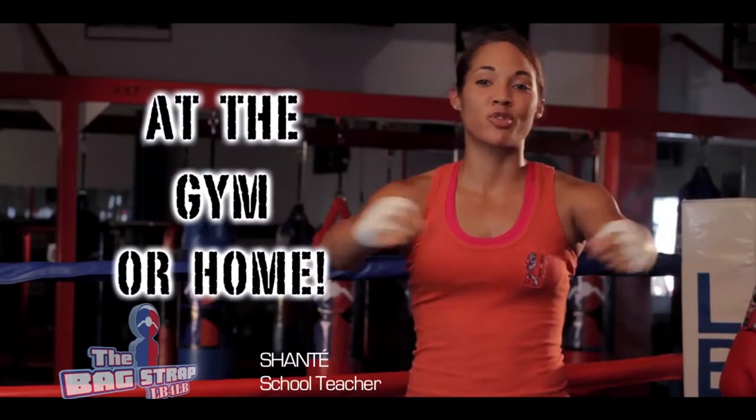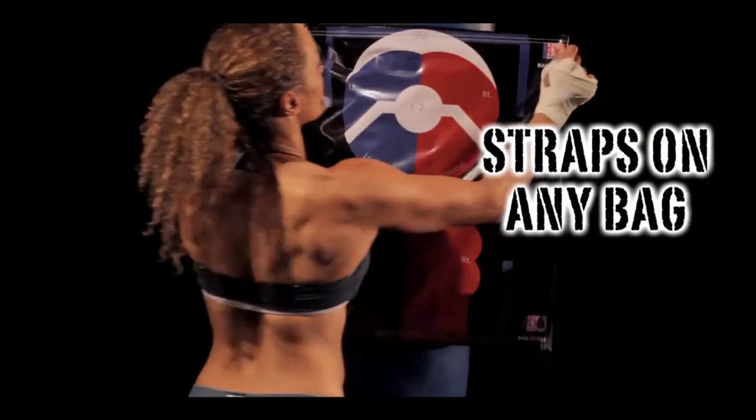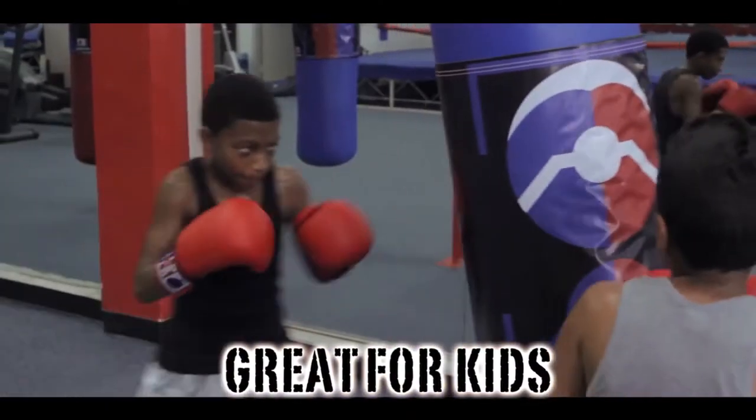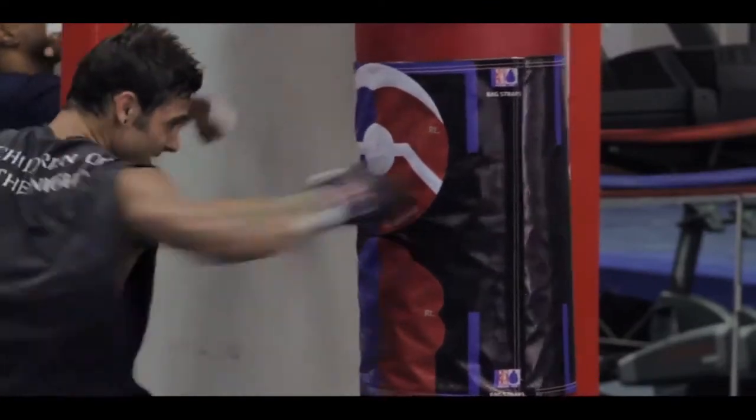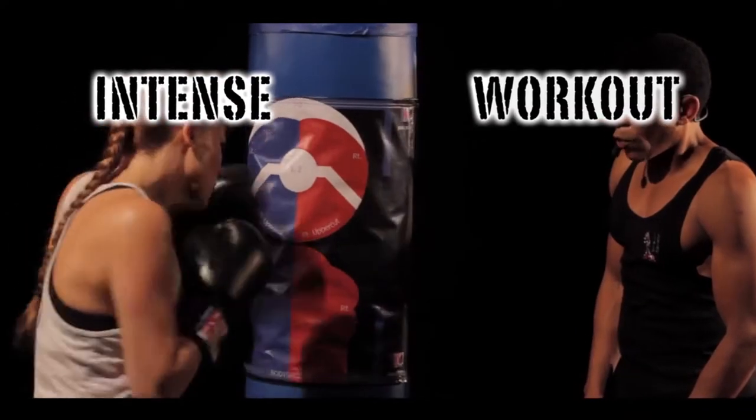I roll it out, strap it around the bag, and I'm ready to throw punches. You can easily strap it up to any bag, any size — lower it or raise it up to the level of your opponent. It gets my punches in line, and I still get an awesome workout wherever I'm at.